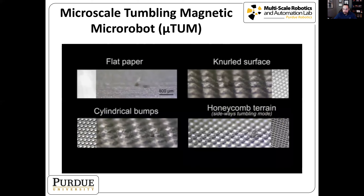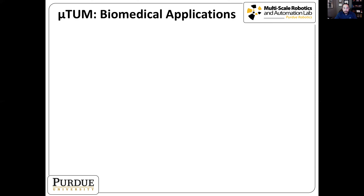We also tested the robot on various surface types — bumpy surfaces, knurled surfaces, honeycomb surfaces, and ones with different sized bumps. These results seem promising, suggesting we have an all-terrain micro robot, so now we wanted to explore whether it can be used for biomedical applications.